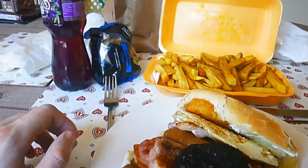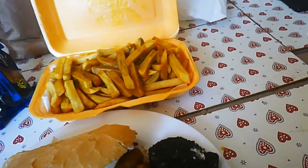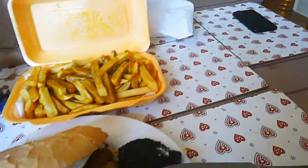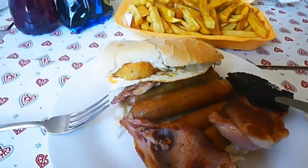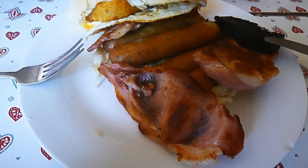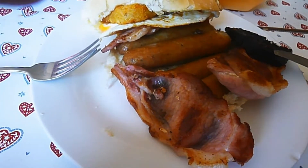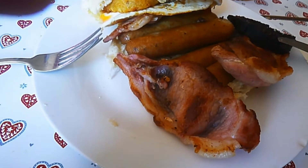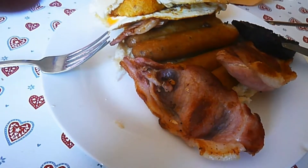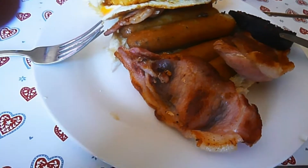We'll start by sampling a bit of the sausage. Mmm. It's a decent enough sausage. Reasonable quality. Nice and warm.